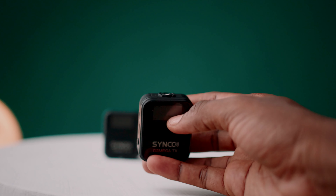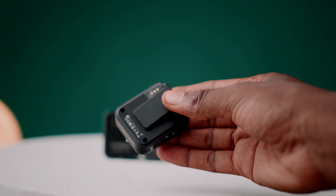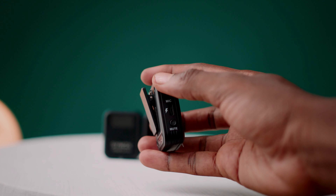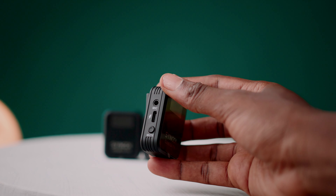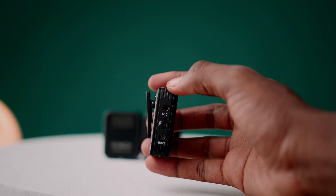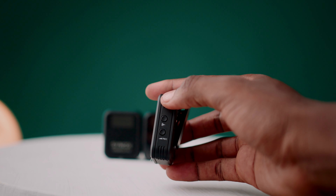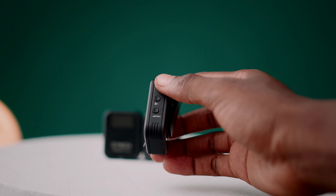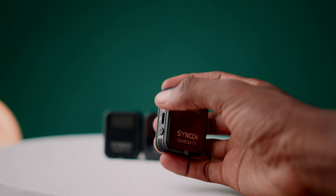Here's a close picture of the transmitter. At the back it also has a clip to attach the unit to your body. On the side of the transmitter, we have the input for the microphone and a Type-C fast charging port. It also has a mute button to mute the transmitter. On the other side, there's a gain control button to reduce or increase the gain.